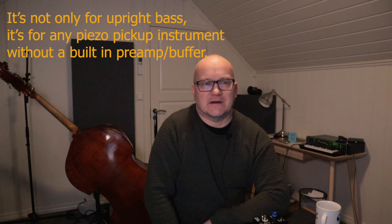Hi everyone. I just wanted to make a short video about a pedal for upright bass I just received and started using. As some of you may be aware, I did an in-depth video about impedance matching — impedance considerations when recording or plugging a piezo-based pickup system into a regular bass amp or mixing console. I'll link it here.